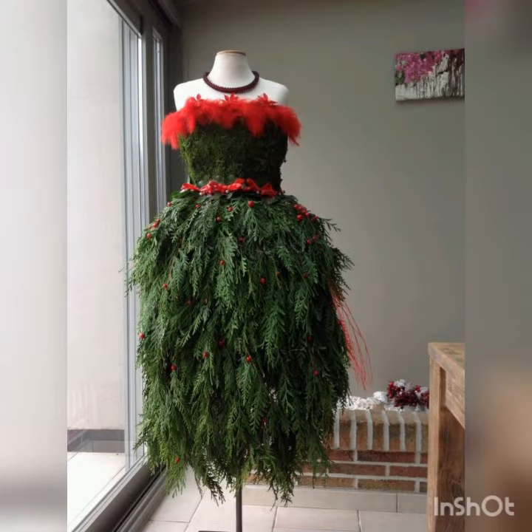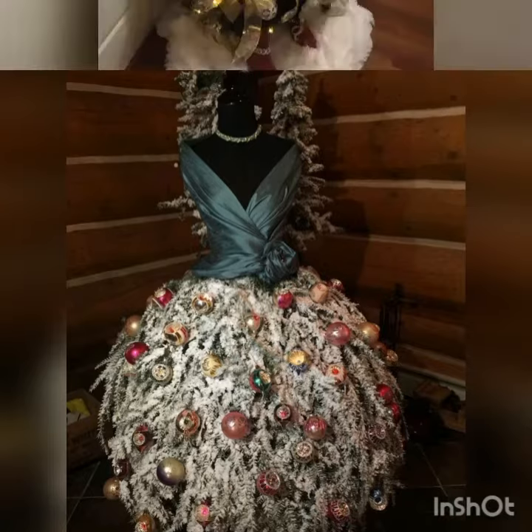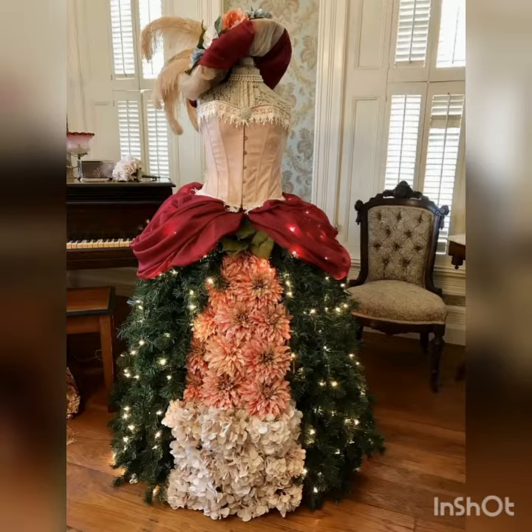If you guys are watching the channel and video for the first time, do subscribe to my channel and click the bell icon so you guys will never miss any video or collection. You can watch all the beautiful latest updated videos through the notifications. All types of latest amazing beautiful ideas you will watch in my every video — all designs will be beautiful and you guys can decorate at your homes, it will look so amazing and beautiful.